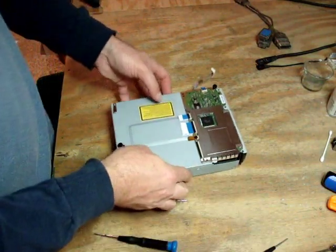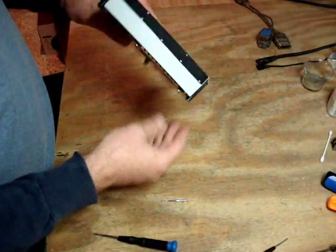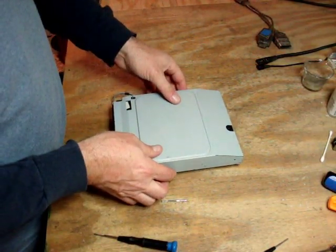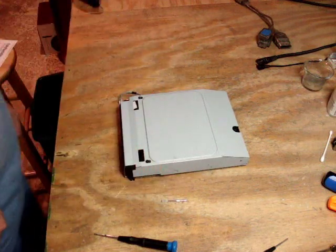Screws are back in, outer cover's back on — we're in business. And that is how to replace the 400A model laser in the PlayStation 3.